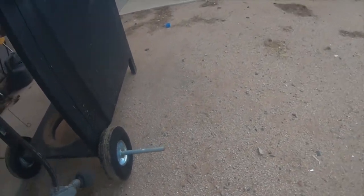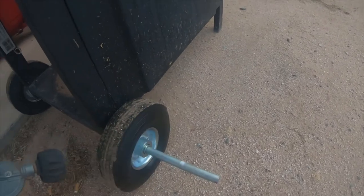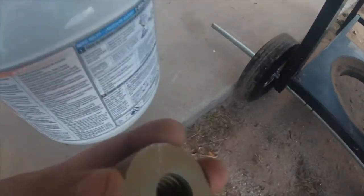The next thing I need to do is drill a hole with a drill bit through so I can put a cotter pin so the rims won't fall off, tires won't fall off, and then I need to cut this off on both sides.